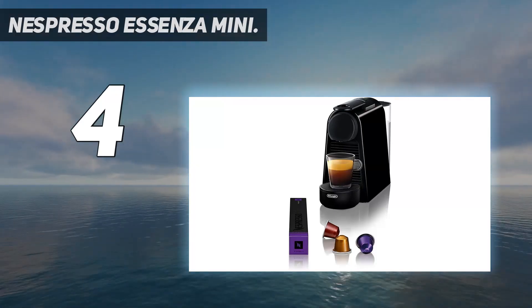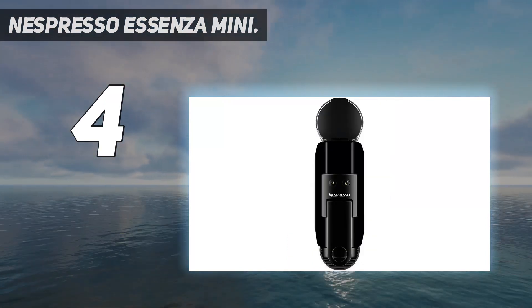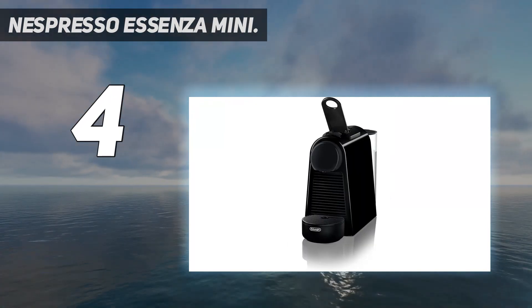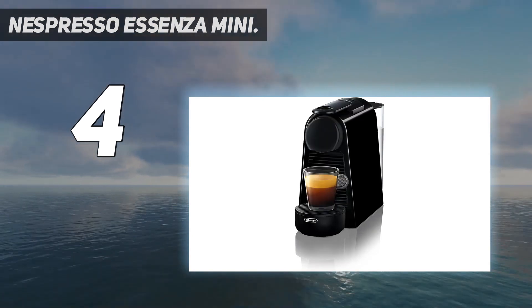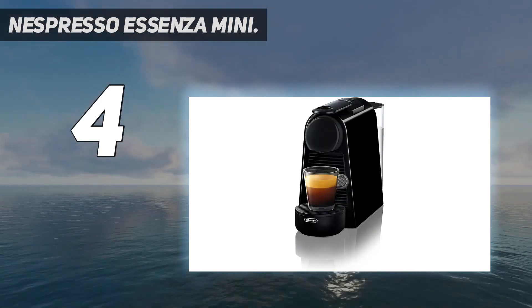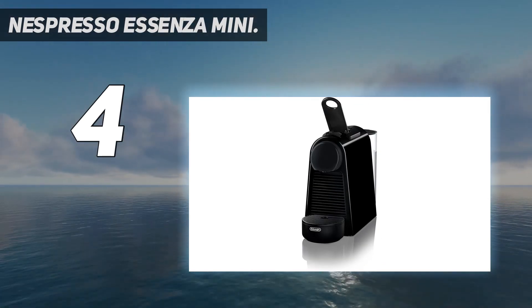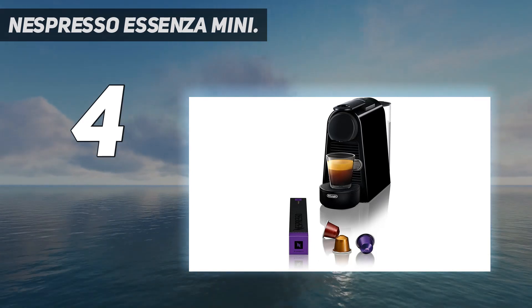Coming in at number 4: the Nespresso Essenza Mini. Coming in under $150, the Nespresso Essenza Mini offers one of the more affordable devices in our top picks of the best espresso machines. However, you're not skimping on the richness of your coffee here, with an impressive 19-bar pressure on offer. The Essenza Mini takes all the hassle out of your morning shot of coffee, using the Nespresso Pod system to offer up a massive range of blends and beans.